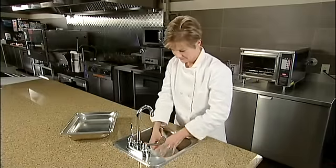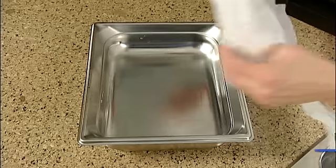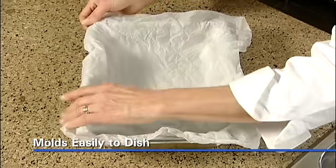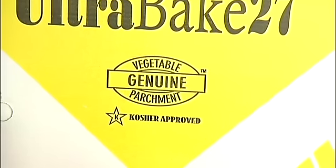McNairn UltraBake Silicone Genuine Vegetable Parchment is waterproof. Wetting it makes it easier to shape and line casseroles or molds, unlike imitation products that will not hold up. To make sure you have genuine vegetable parchment, look for the GVP logo on the case. It's your guarantee of quality and performance.